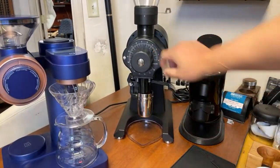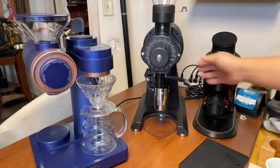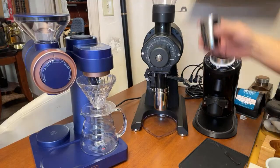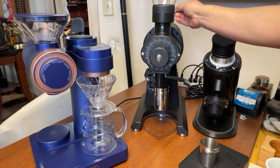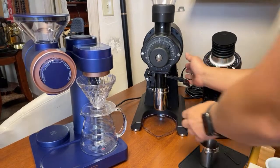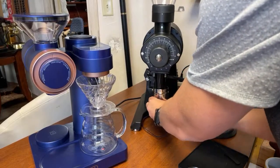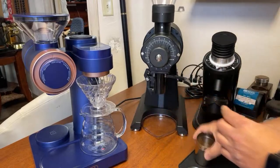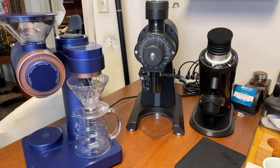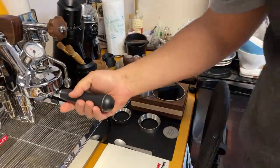I'm going to be using around 2.5 on the grinder setting. You gotta love the speed of the EK43 — so fast, the speed is incredible. Smells pretty good — I can smell the jasmine already. Let's prepare the puck.